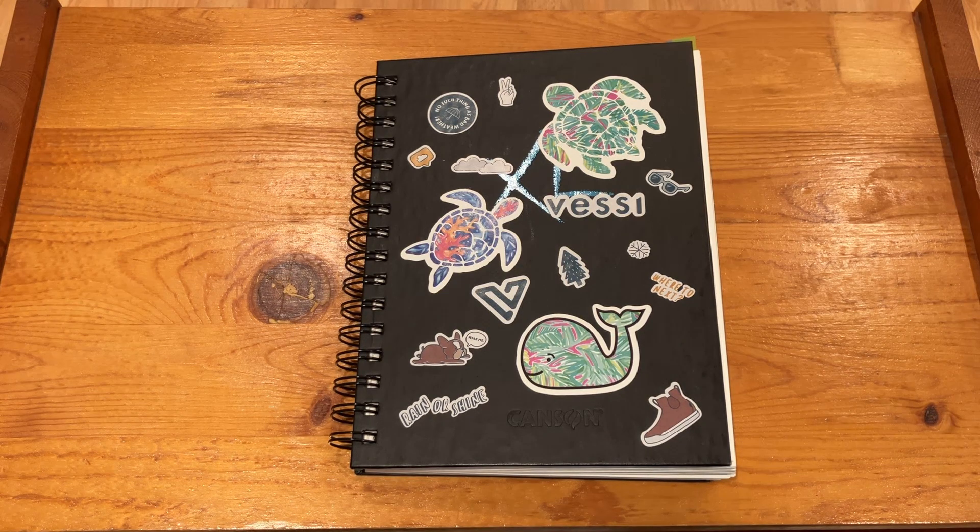Hey guys, welcome back to another video. It's just my second video so please don't mind the poor quality or my makeshift desk. I hope everyone's been having a great day. If you've had the chance to paint or draw something today, let me know in the comments. Unfortunately I've had a pretty busy day so I didn't really get to anything, but hopefully I'll get back to that tomorrow.